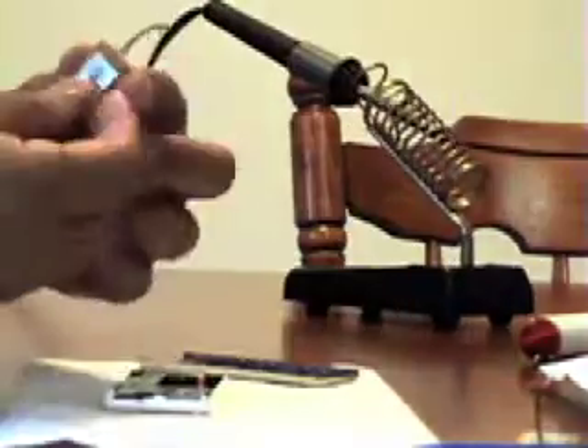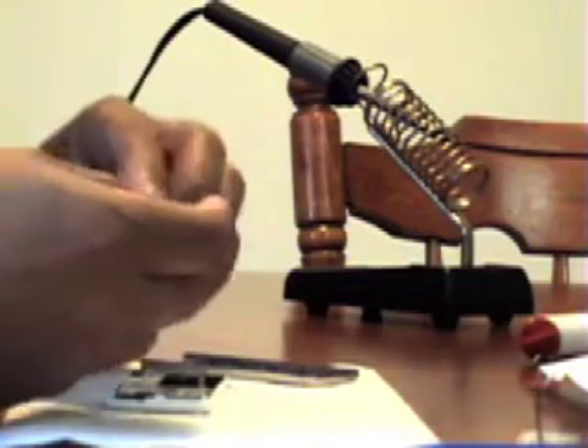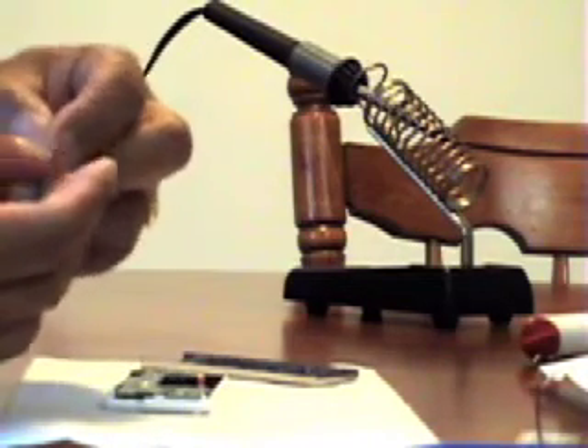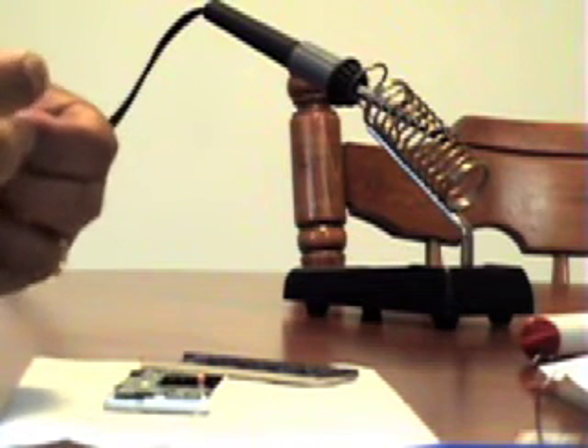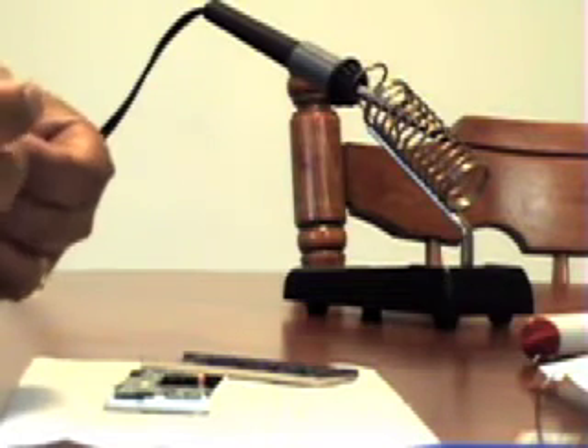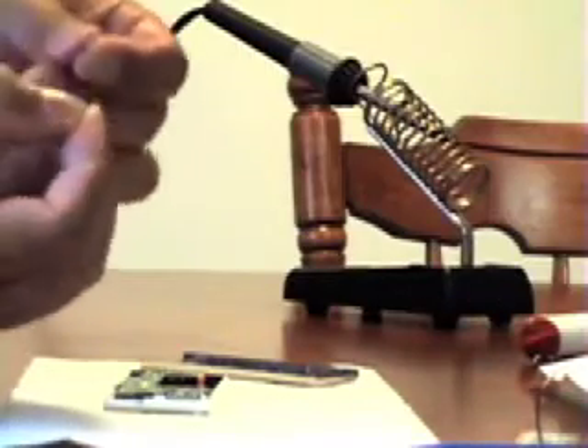I'm noting there are three different wires in three different colors and noting their positions — the instructions also show you that. What I would recommend instead of soldering is to cut the wires from the old battery and splice the new battery wires to it. They sell heat shrink tubing that you can heat up and shrink around the wire connections, which holds the connection better. If I had to do this again, that's what I would do — I wouldn't solder it.